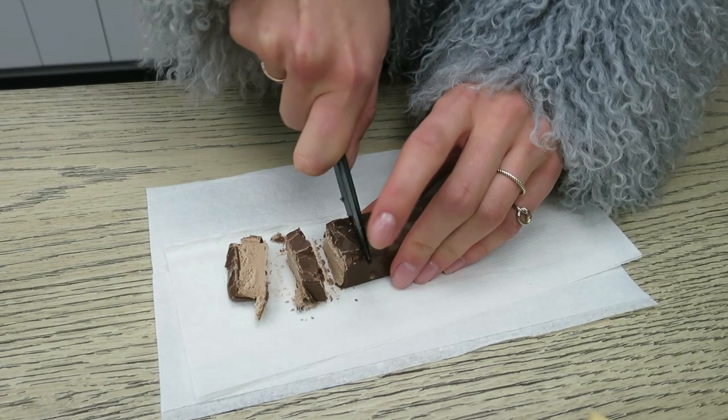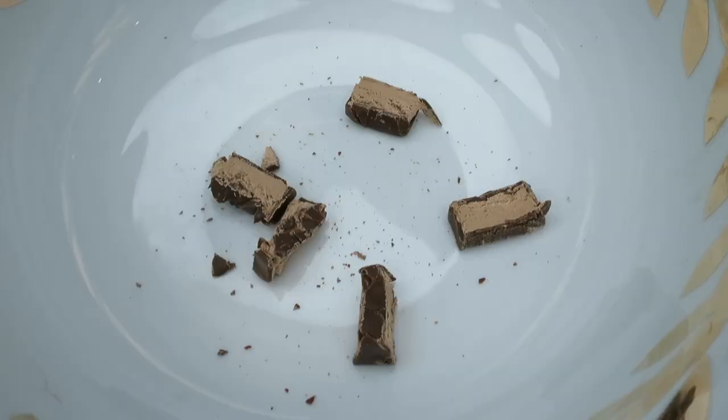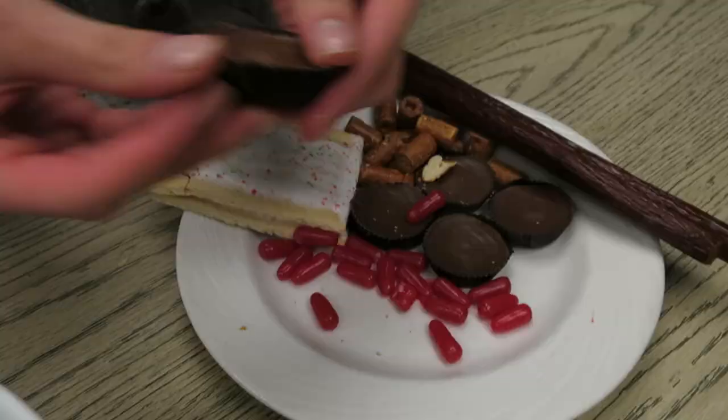So the first step is to cut up a Musketeer really nice, finely chopped, using this beautiful Japanese knife.